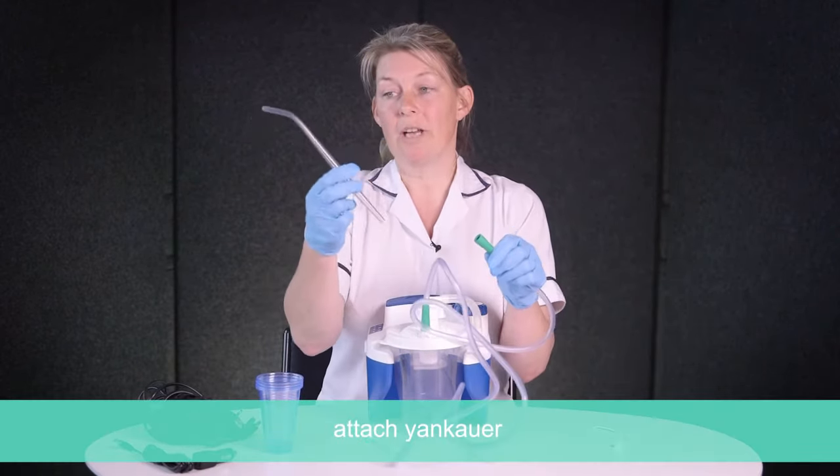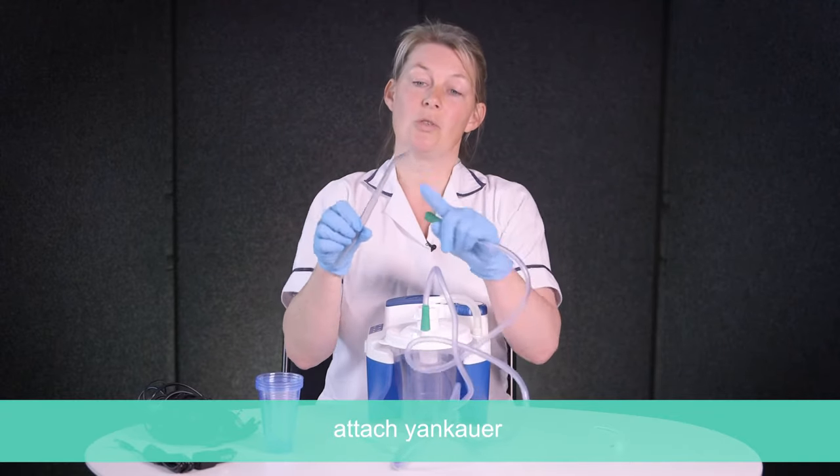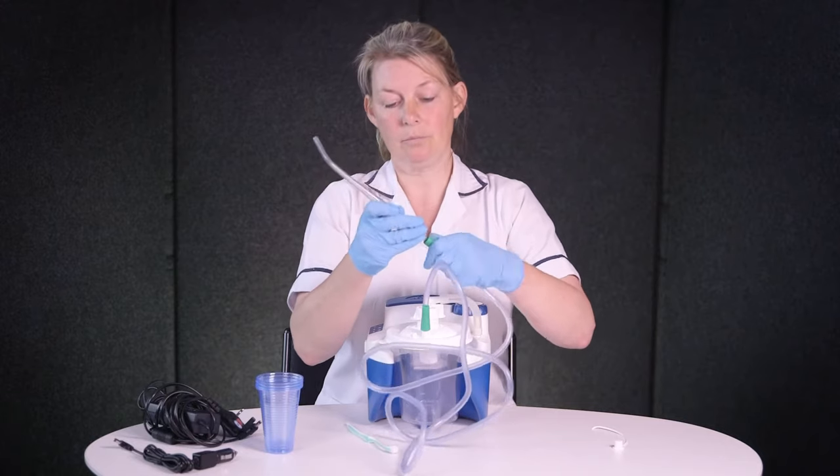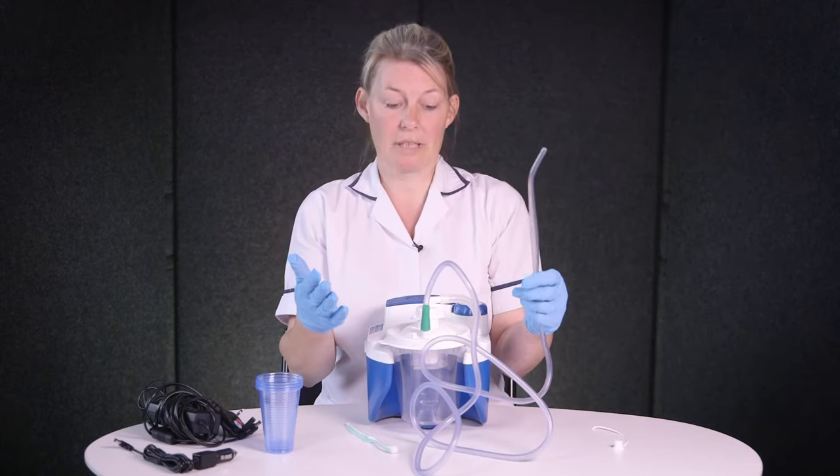On the end we're going to use a Yankauer, similar to what you see the dentist use — it's just a hard tube with some holes at the back. So that's it set up and ready to go.